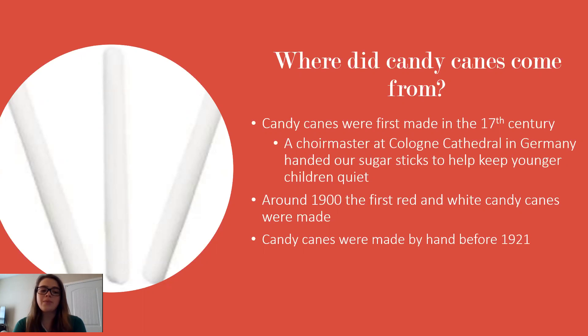Candy canes were also made by hand all the way up until 1921, when technology emerged to no longer make them by hand. But that doesn't mean that you still might not be getting a handmade candy cane. Especially at places like Disney World — you can go and get your own handmade candy cane and you might even get to watch them make it.